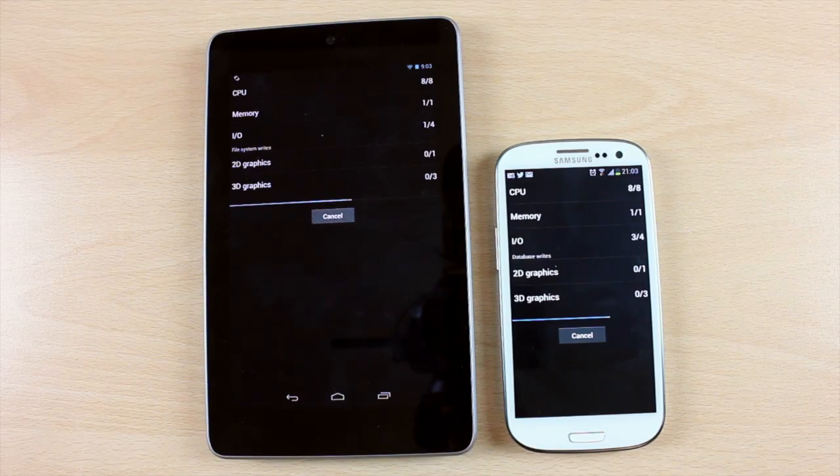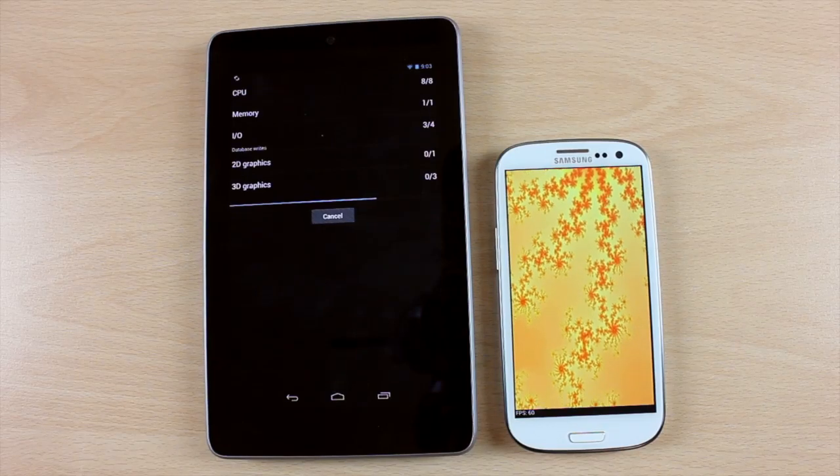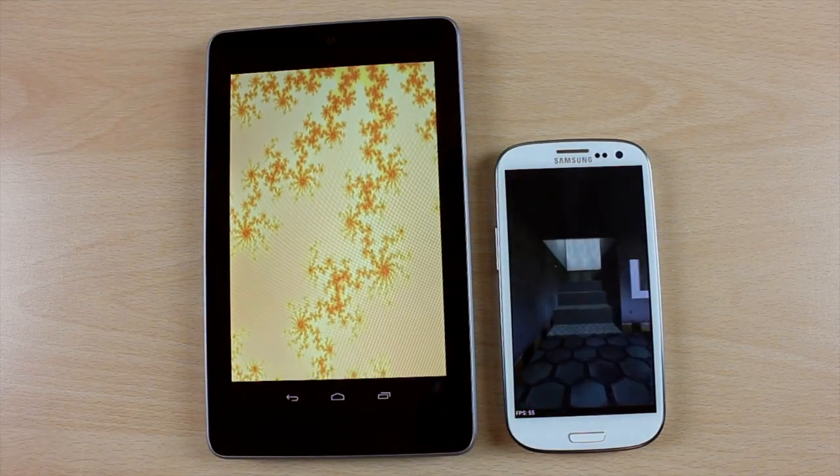So obviously the Nexus 7 is on the left and the S3 is on the right. This tests things like CPU, memory, input-output, 2D graphics, and 3D graphics. Now as you can see so far, the S3 is slightly ahead of the Nexus 7.